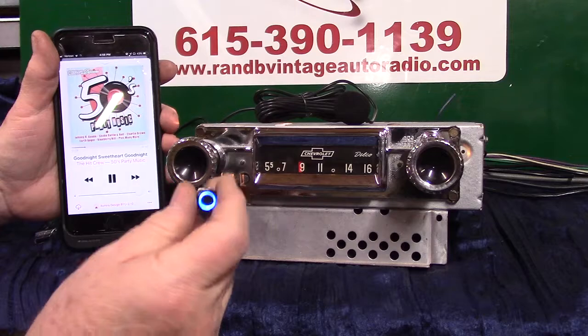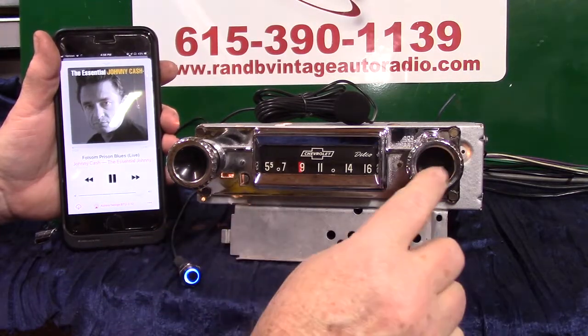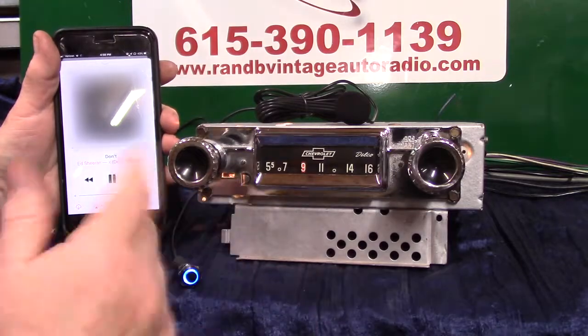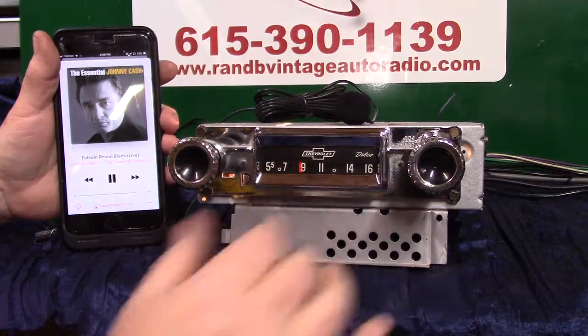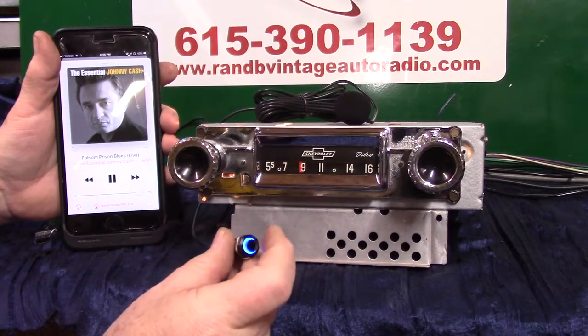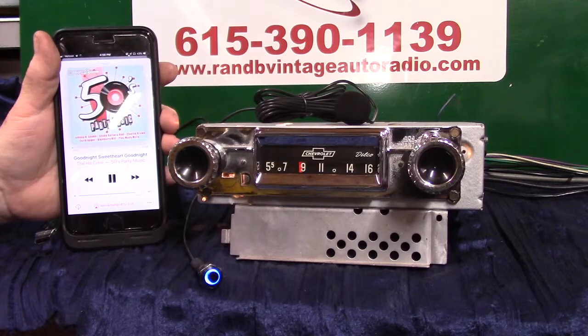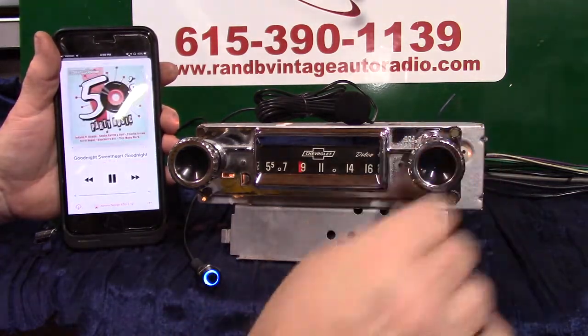You can say 'call home' or look up an address, whatever you want to do. To change your music, you can push the button once to advance the track, or take the tuning knob and turn it up once — that'll advance your song. Turn it back down and it'll go back. Hit it twice to repeat.